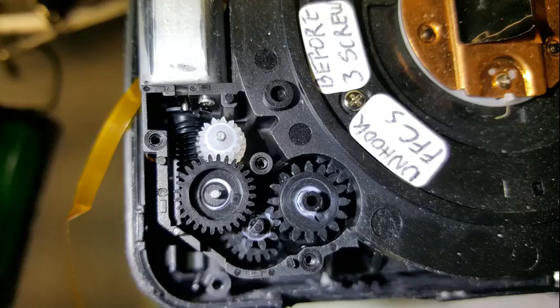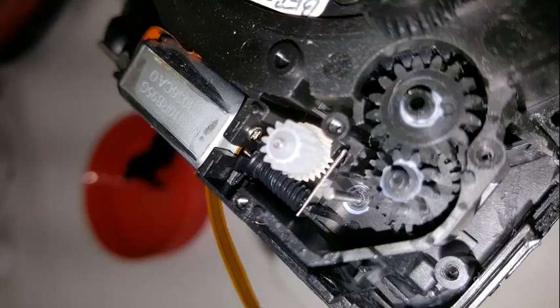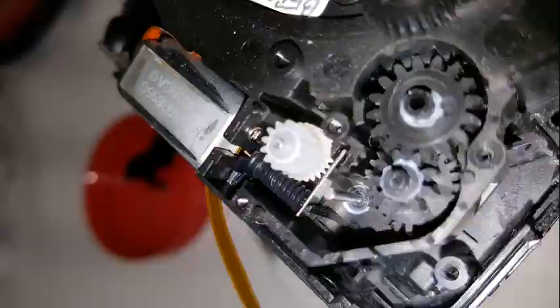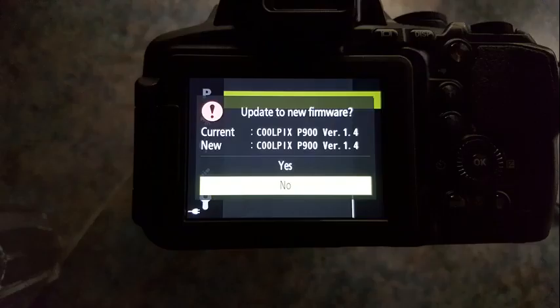I next removed the cover of the zoom gears to check them — here are a few pictures and a video. A few pictures show how the camera came to life but would not take proper photos at first. I updated the firmware and charged the battery fully, then it came to life. Here are some of the pictures I got after that.